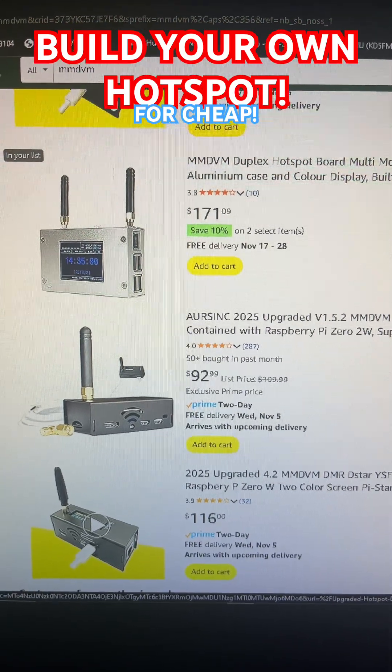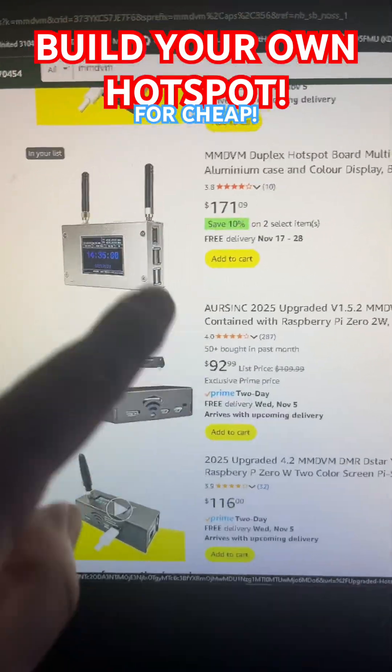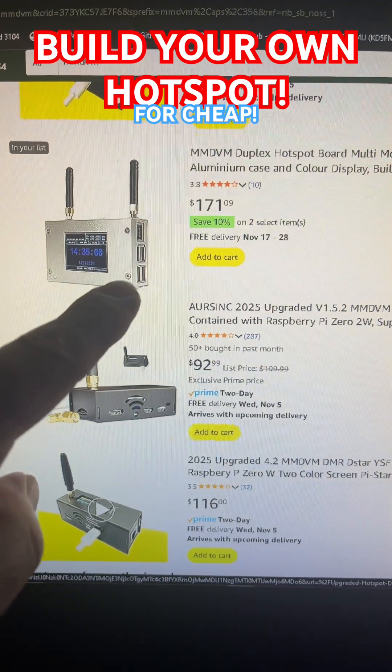I'm making these videos because of the tariffs and everything. People are spending $171 on a hotspot. That's ridiculous.